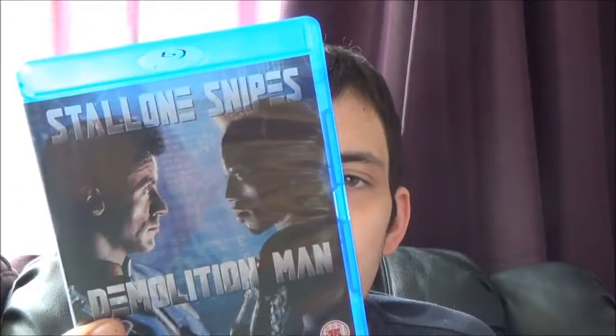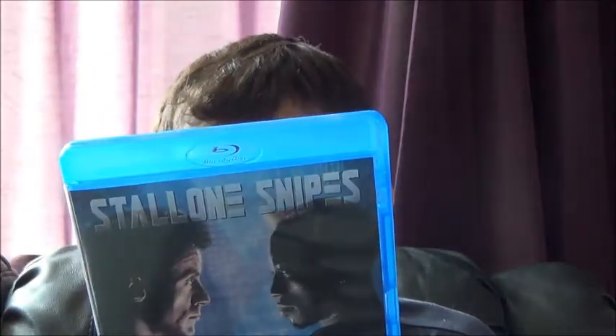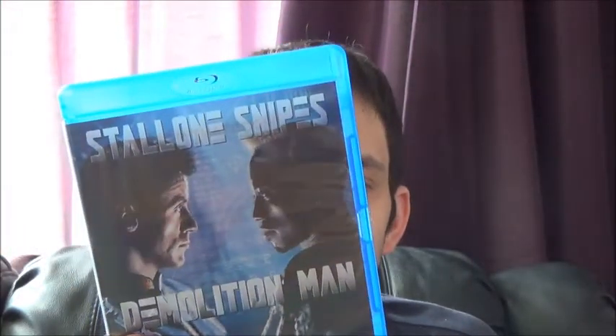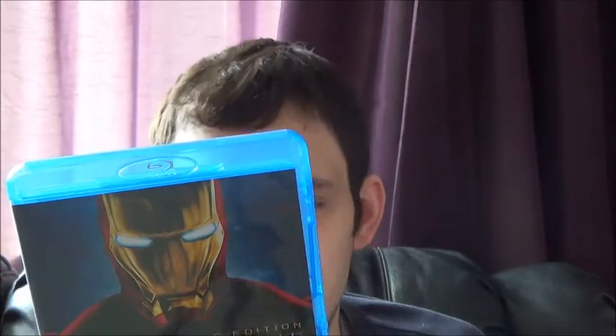Next up is Demolition Man — never seen this film, but I'm a big fan of cheesy 90s action films, and people have said good things about it, so I'll check it out soon. After that we have Iron Man 1 — I don't have many Marvel films on Blu-ray. Saw it for five pounds and thought I might as well get it. I've seen the third one and the Avengers but not the first two.